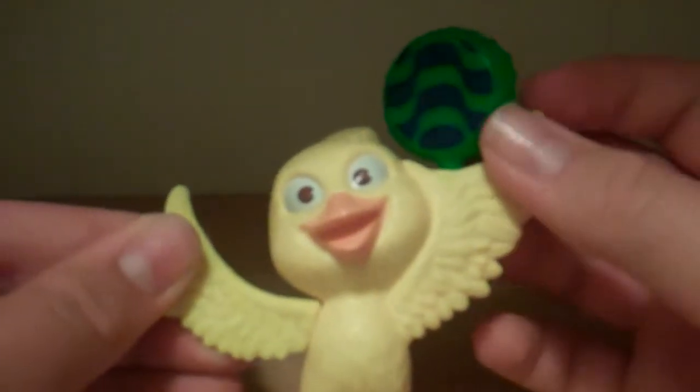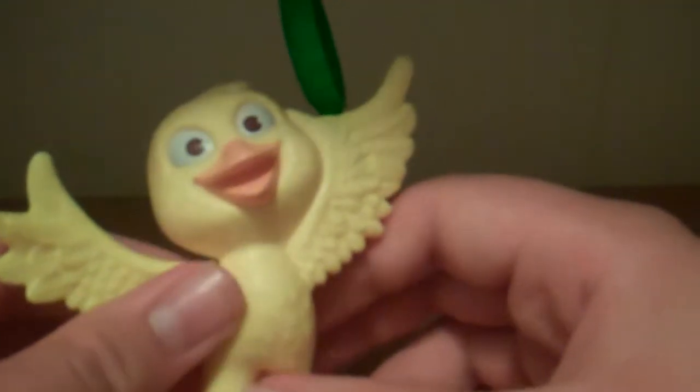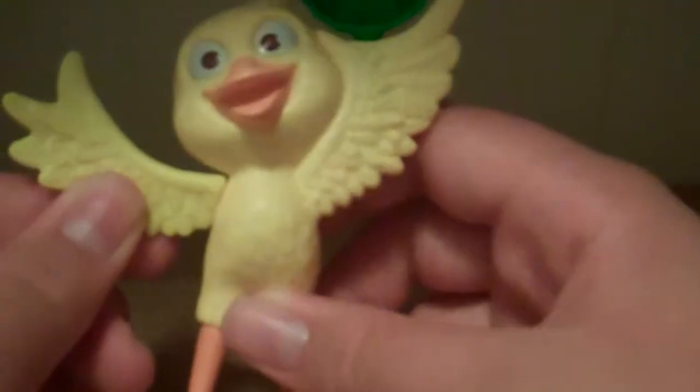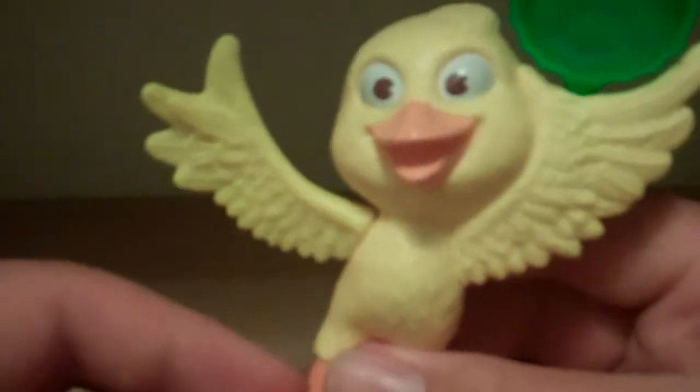I can't say I love what they've done with the bottle cap — it's not too bad, but they could have made it a little bit better. Still okay though. The feathers are done very well, and no paint splotches.